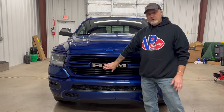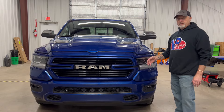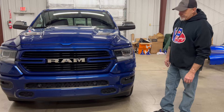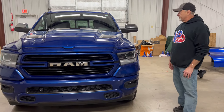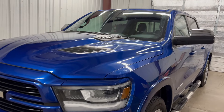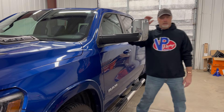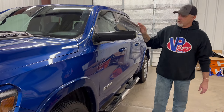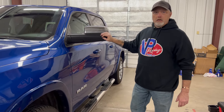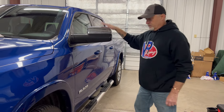So I'm going to get blacked-out badges. I'm going to either smoke the headlights or get the actual night package headlights from Ram. I'm having trouble finding those badges, so if anybody knows how to get them in the blacked-out version, let me know. I hate the mirrors — it's a towing package truck with three-quarter to one-ton trailer towing mirrors, and I absolutely hate them. If anybody wants to trade me a set of Ram loaded mirrors for these tow mirrors, hit me up.